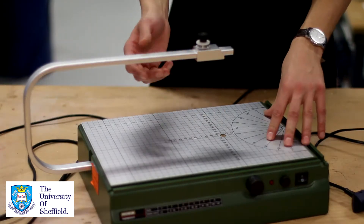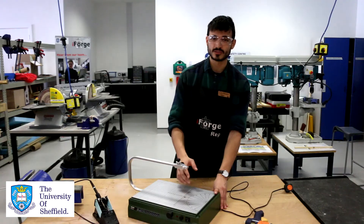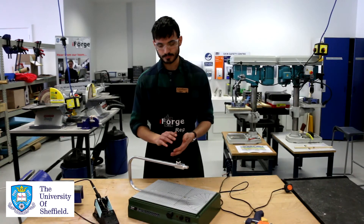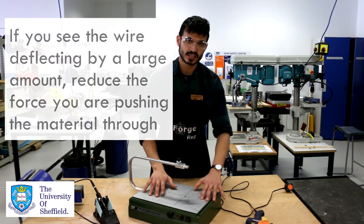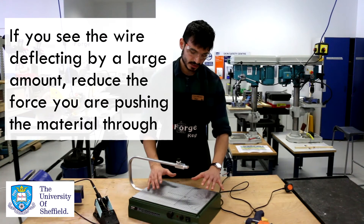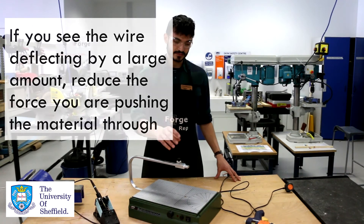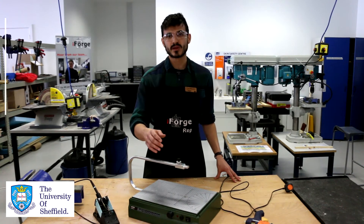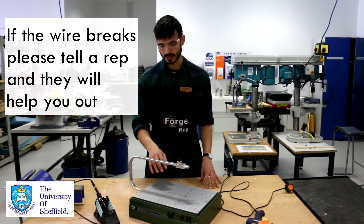Next we have our hot wire cutter. It basically heats up this piece of wire and it's used to cut foam. These wires can break really easily, so if you see it deflecting a huge amount, please just slow down the rate that you're pushing it through the device. If it does break, please speak to our reps — they'll be able to show you, and once they've shown you, you'll be able to replace it next time yourself.